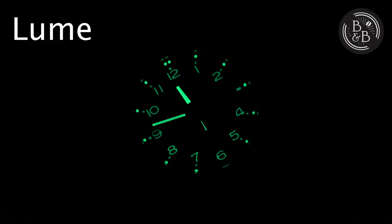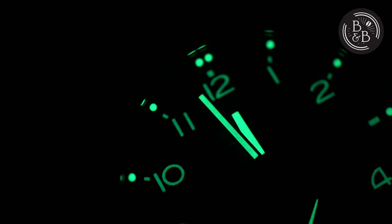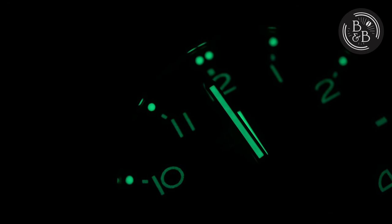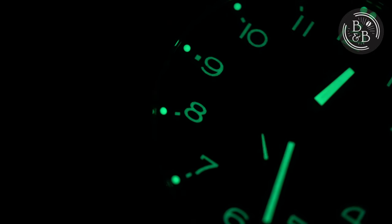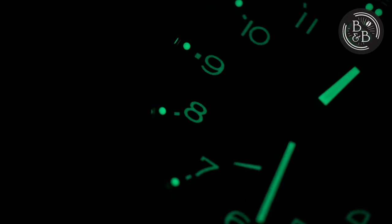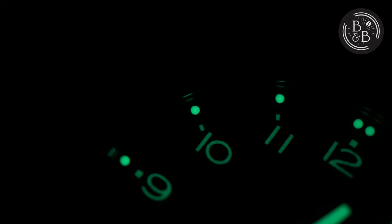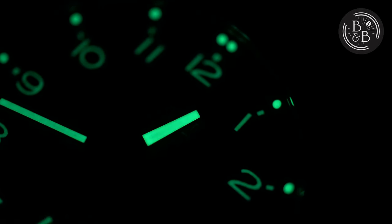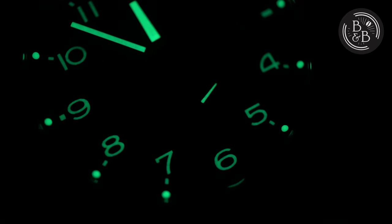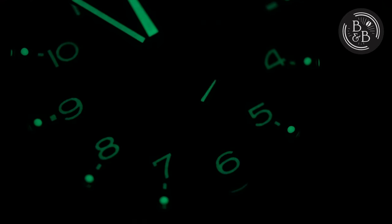Since this is supposed to be a functional tool watch, I expect very good loom design and performance, and this watch delivers on both fronts. Bremont doesn't mention what grade loom they're using, but I'll take a guess and say this is Grade X1 Superluminova. The hour marker pips on the chapter ring glow very bright and hold that charge well. The Arabic numerals are also generously loomed, along with the little ticks that accompany them. I love how symmetric and legible this dial is in the dark. Both the hour and minute hands are also very well loomed, but the real icing on the cake for me is the loomed small seconds hand above the 6 o'clock marker. I love sub-dial hands that are loomed, and this one design element says a lot about the brand to me.